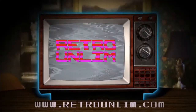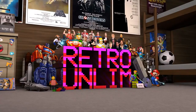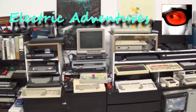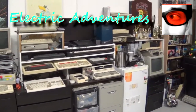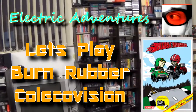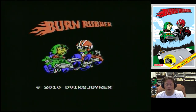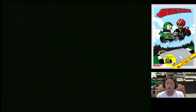Take it away, Tony. Hey, YouTubers. Electric Adventures here with a gameplay video of Burn Rubber on the ColecoVision, which is actually a homebrew game. I'm doing this gameplay video specifically for Retro Gamer VX.